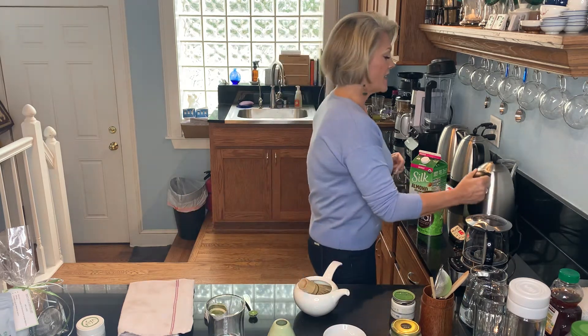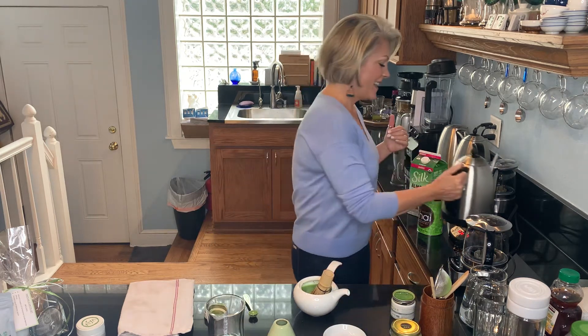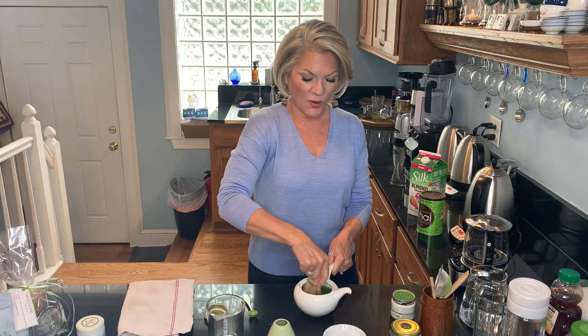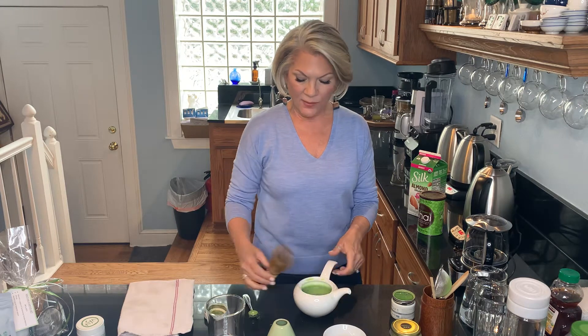Once you have an emulsion going, you can add as little or as much water to it as you like. In Japan, they actually have a drink they call thick matcha — that is a lot of matcha powder and just a little bit of water. And if you're looking for something to give you a little get-up-and-go, that would do it. Once you have it emulsified, you can simply add more water to it. I'm going to show you how beautiful this is.